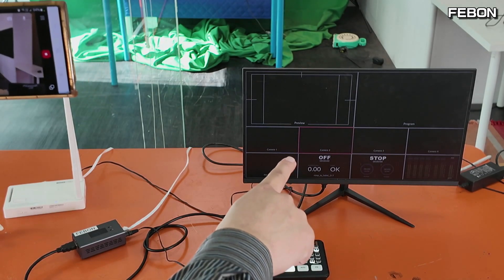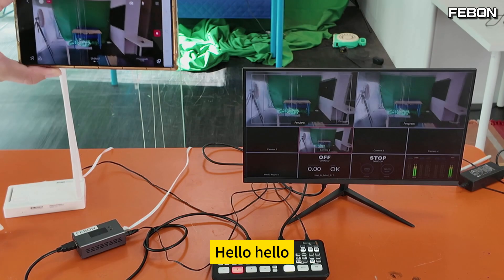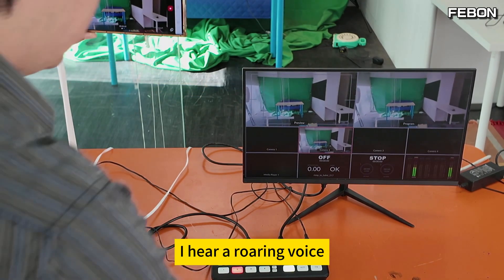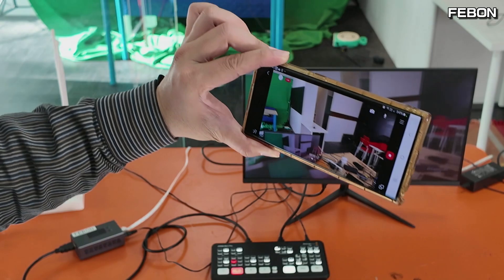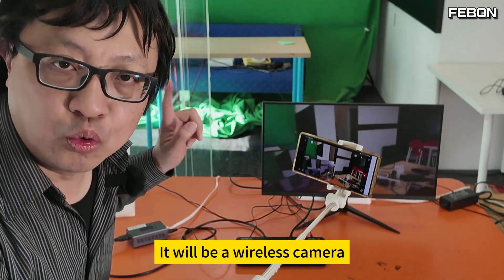Look at this — the video is now showing. Raise the volume. The audio sounds fine. At this time, your Android phone is a wireless camera.